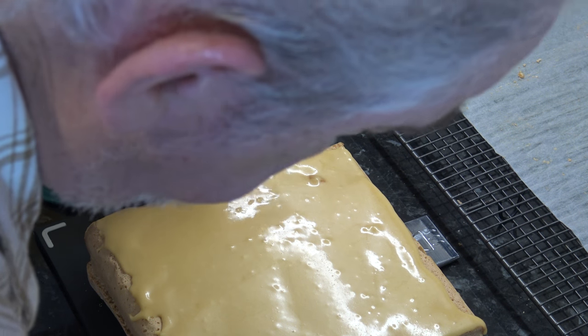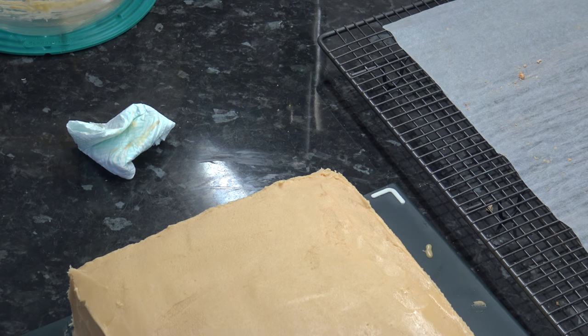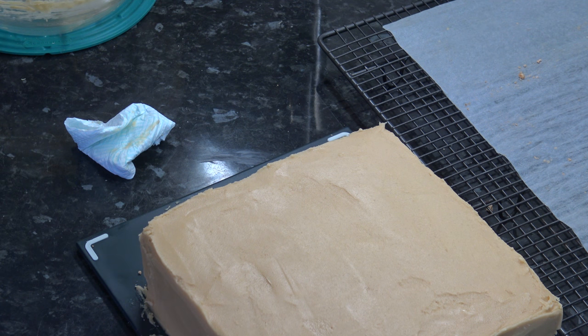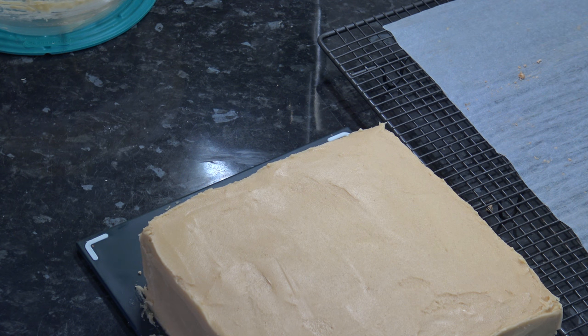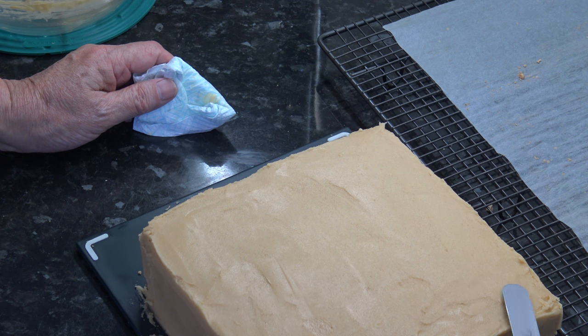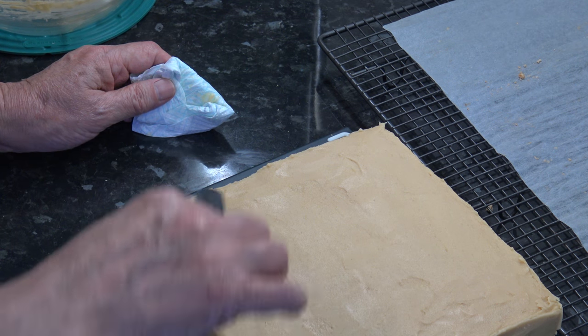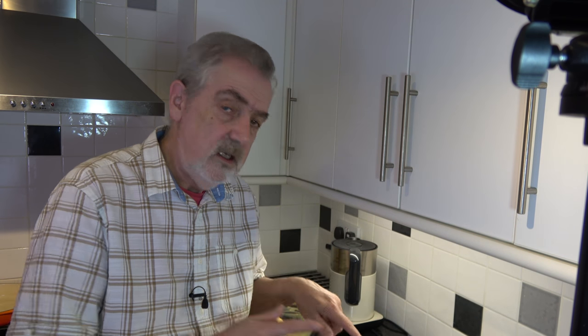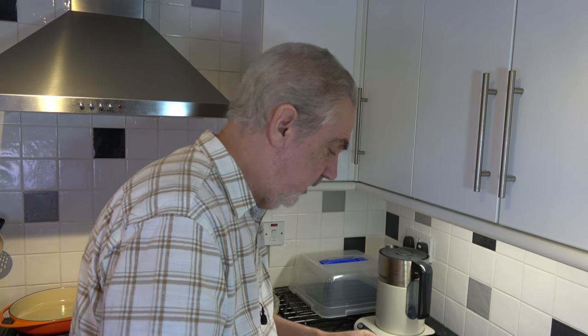Then it's a question of layering the sides as well. This is our cake and I've covered it all in frosting. I've taken some hot water and dipped my spatula in it and used that to smooth it a little bit. Now I'm going to put that into the fridge for about two hours so the frosting can firm up quite nicely. Then I'll come back and we'll cut it and see what it looks like inside.